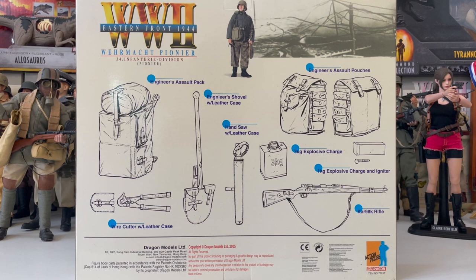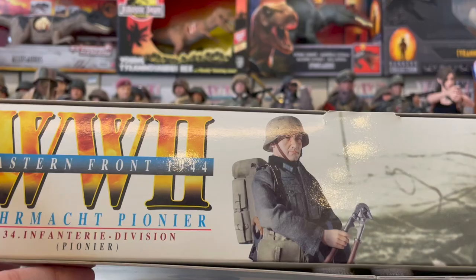Here's a shot of the front of the box, and here's a shot of the back of the box. As you can see, this figure was released in 2005, which means some of the leather equipment has sadly deteriorated, which I will show you shortly.